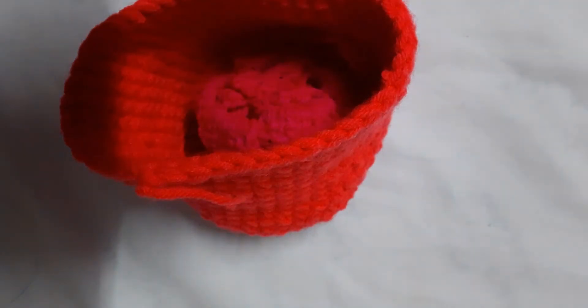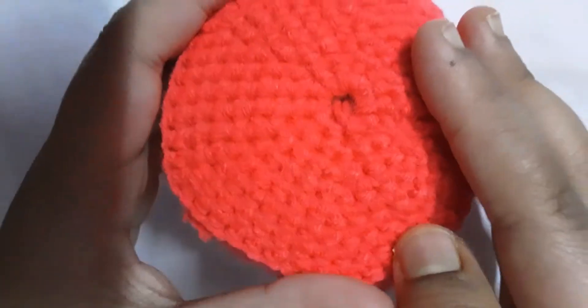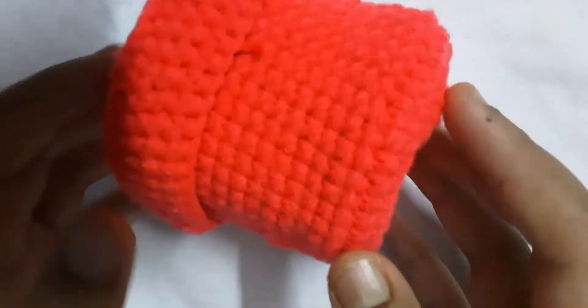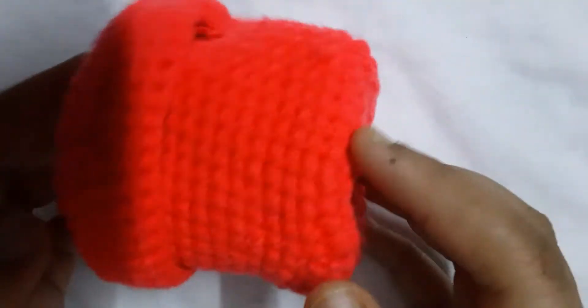Hello everybody, today I'm going to share a tutorial on how to crochet a mushroom looking box. Here is the box — you can keep a lot of stuff in here, anything that you like. It's pretty small and something rather cute. As I was crocheting, I realized that it looked a bit like a mushroom, which is very adorable. I would use it to keep my erasers in, or my sister wanted it so I just gave it to her.